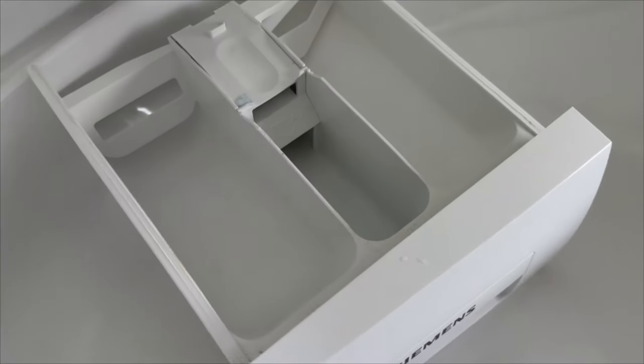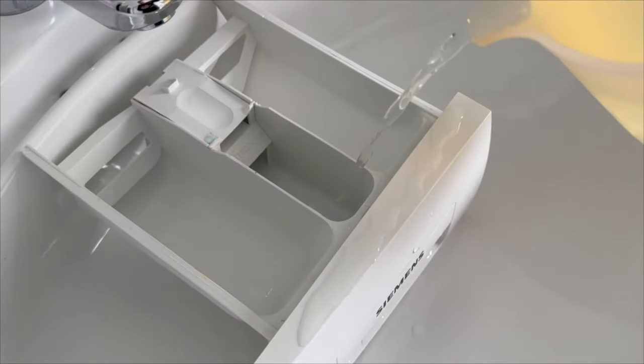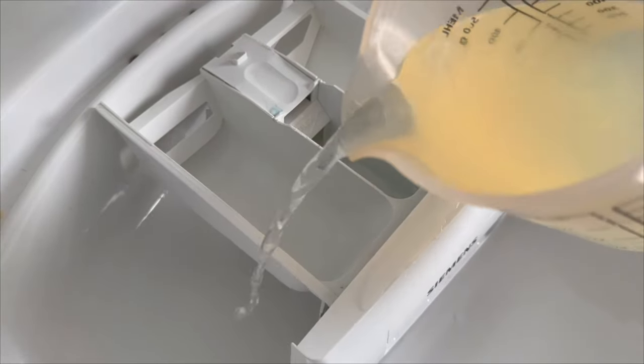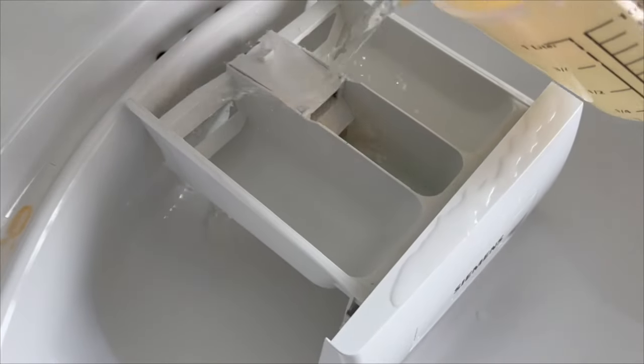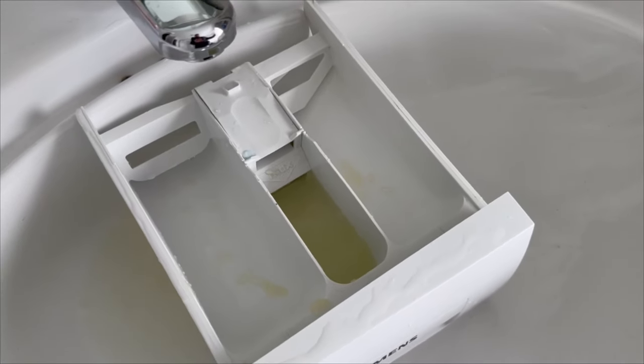Now take the detergent tray and put it in a bucket, or just in your sink or wash basin. Put the plug down first, then pour the mixture in. If you prefer citric acid, you need two tablespoons of it and just replace the lemon with this. Let it work for 60 minutes and then take a sponge and wipe it well.